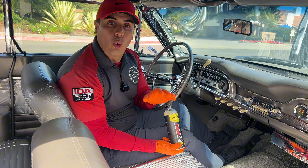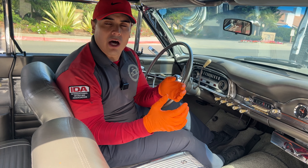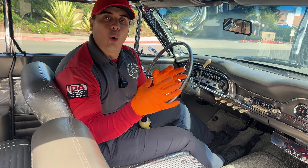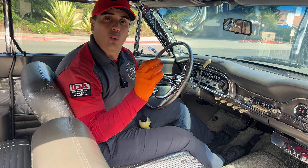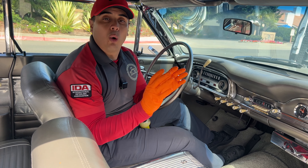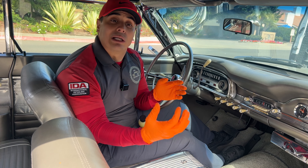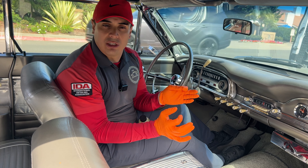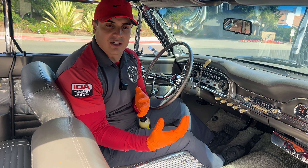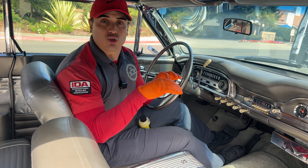You don't want to use a pressure washer when washing a vehicle like this because it can have a lot of adverse effects. Older cars — the seals around the windows and different areas are older, so they're more brittle. You don't want to damage them by using a pressure washer. The pressure will be too strong even if you lower it, because it can cause water to leak into the car through the seals and just a lot of different adverse effects. So a rinseless wash is the perfect candidate for a situation like this.